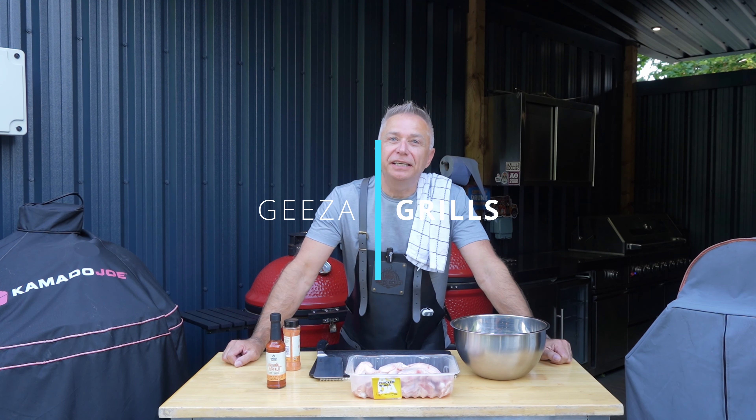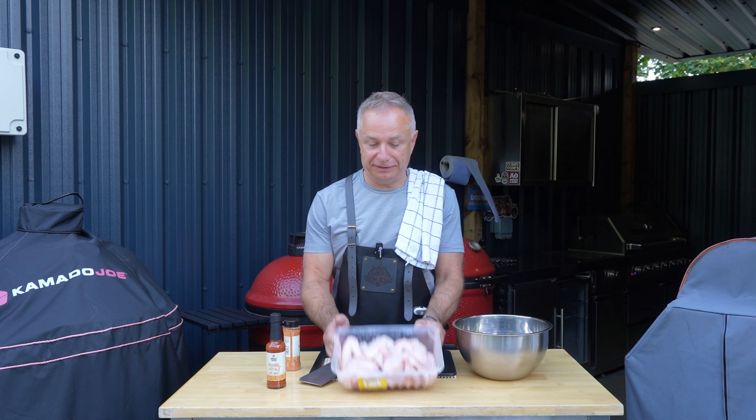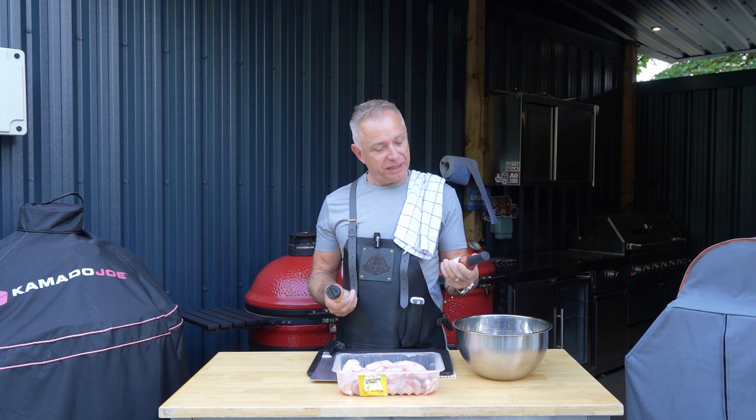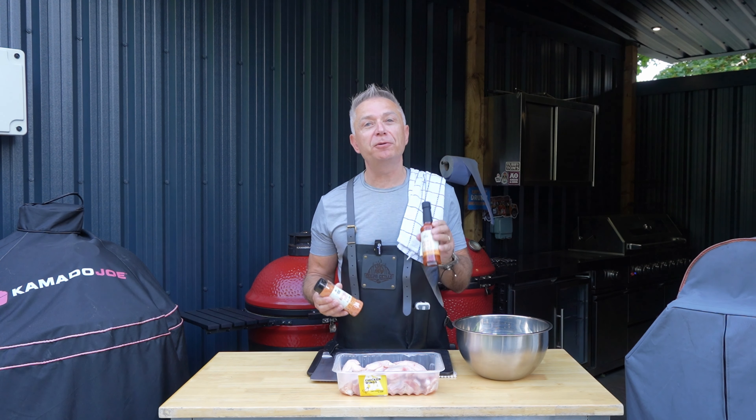Hi guys, welcome back to Geese Grills and day six of our Smoky Carter-thon. Today we are doing chicken wings and we have got a combination made in heaven. We have got Smoky Carter Buffalo Dust and we've got Smoky Carter Original Buffalo Hot Sauce.